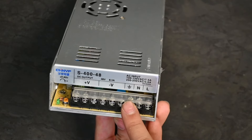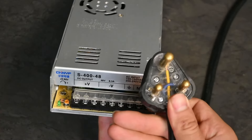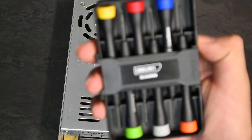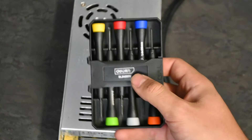On the right-hand side here we have Live, Neutral, and Ground — that little symbol there means ground. All you have to do is correspond the wires from your plug to the wires over here: Live goes to Live, Neutral goes to Neutral, and Ground goes to Ground. We're using our little screwdriver set for this.